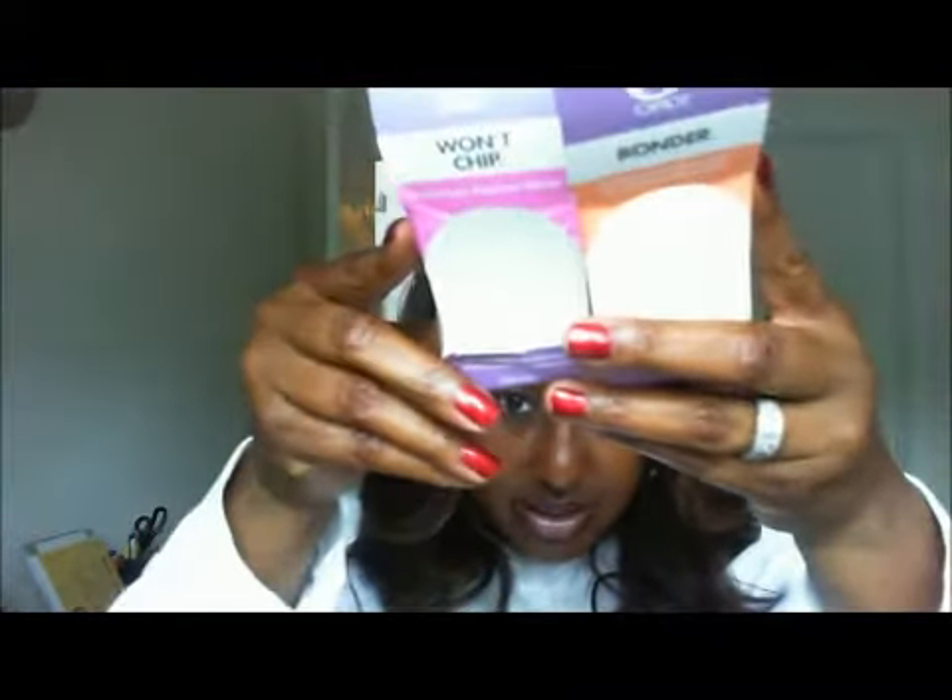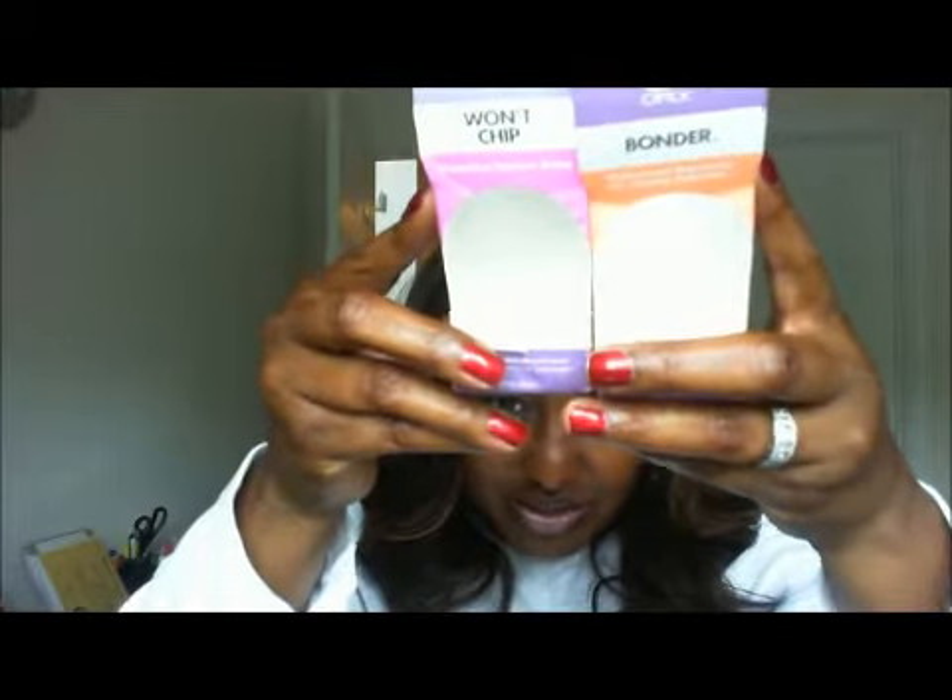I find that on my left hand, which is not my dominant hand, I have no problems with chipping. These are the boxes they come in — this is the Won't Chip and this is the Bunder. There are other products in this line as well. These run about $7 or $8 — $7.49 something like that at CVS. With my left hand the product does work a lot better; I don't get chipping as soon on my left hand as I do on my right, and I guess that's because I use my right hand a lot more — it's my dominant hand, what I use to open things. So these two products seem to work very well.